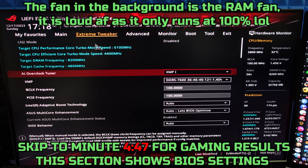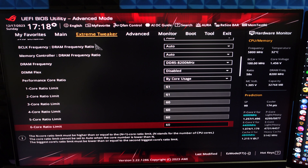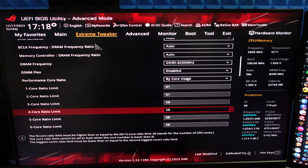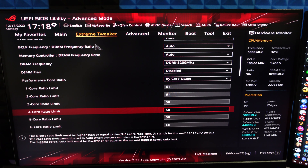Let's go over the build and its gaming performance. Right before I show you gaming results, I want to quickly go over my BIOS settings and how I got to these performance numbers. My performance core ratio and RAM are quite overclocked. I will not be using 60 — which is 6GHz with hyperthreading disabled — I'll be using 58 with hyperthreading enabled.